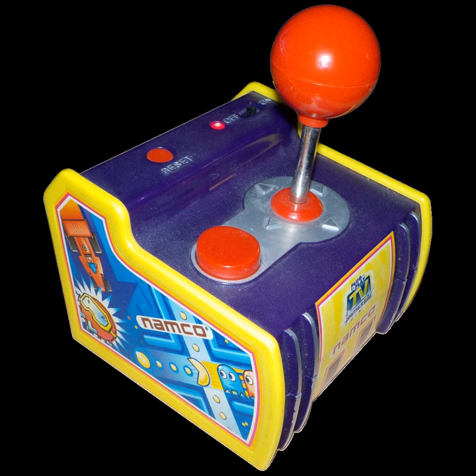The Bandai Namco Flashback Blast is distributed by AT Games and is shaped like a Sega Genesis controller. This unit contains the NES and Famicom versions of Galaxian, Pac-Man, Galaga, Dig Dug, Xevious, Mappy, the Tower of Druaga, and Sky Kid. All units sold at Walmart include the NES version of Pac-Mania instead of the Tower of Druaga.